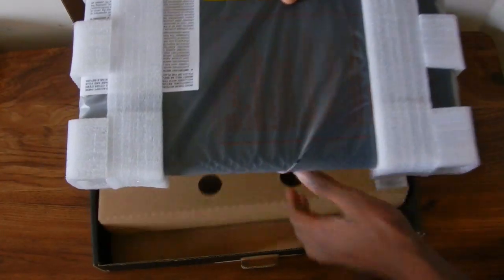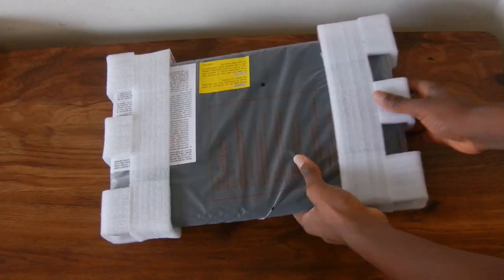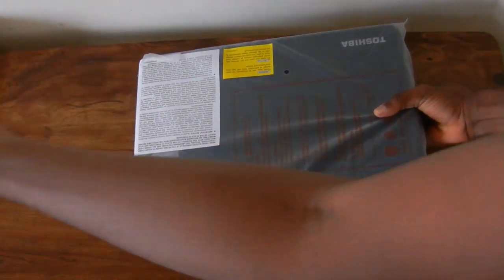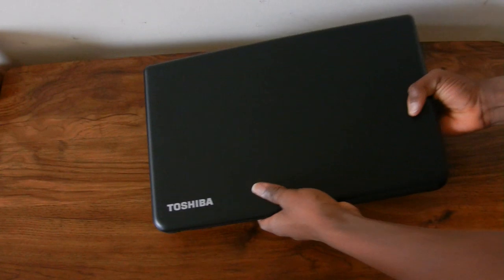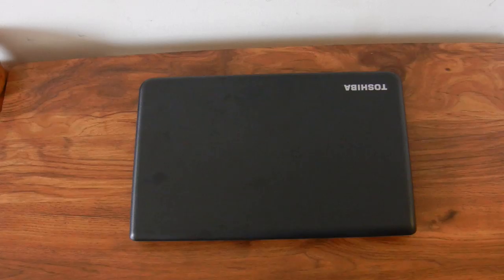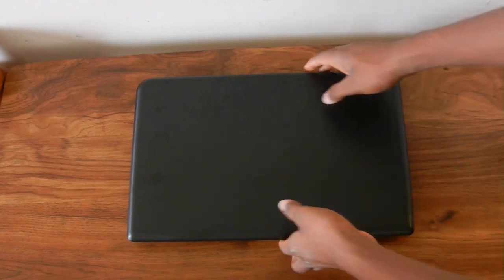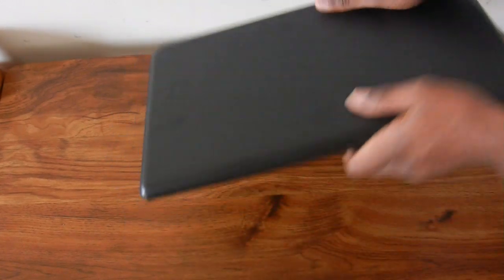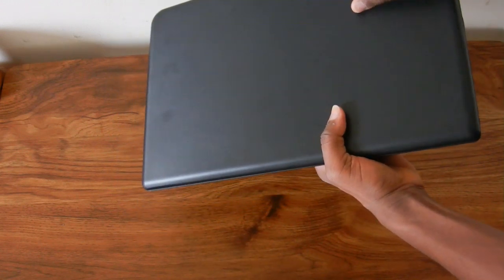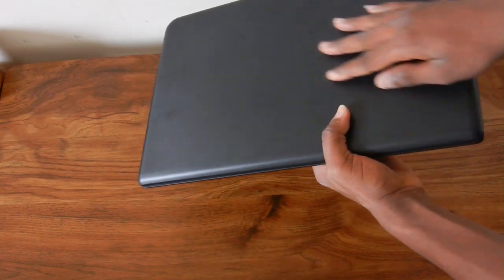The last thing you get inside the box is the laptop itself, covered in plastic, and after getting all the plastic off you have the laptop itself. My first impressions are that it feels quite nice on the top. It's an all-black laptop made entirely out of plastic, so it does feel a bit cheap, but that's what you'd expect for only $280.